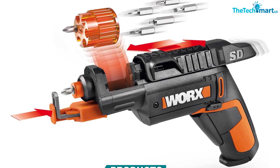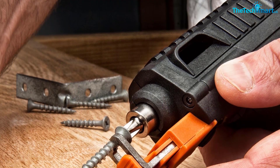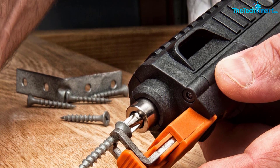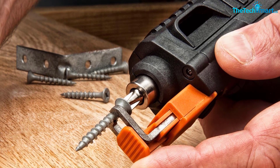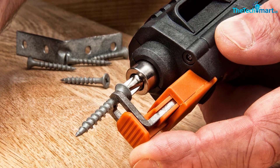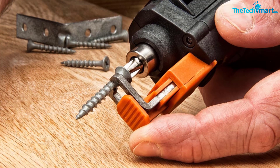Unlike typical drywall screw guns, this driver can change out heads depending on the project. Its power is also markedly noteworthy, with its fast charger refueling it fully in five hours. When it's not being used, it's made to hold its charge for months.